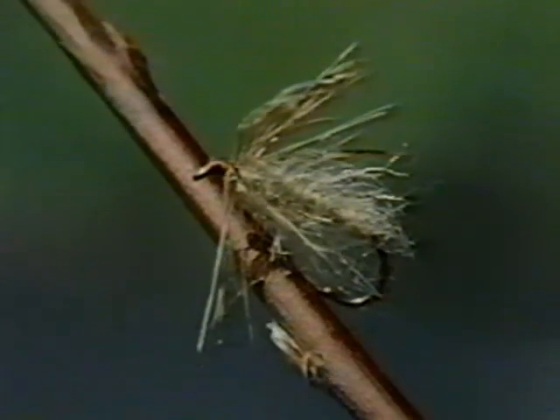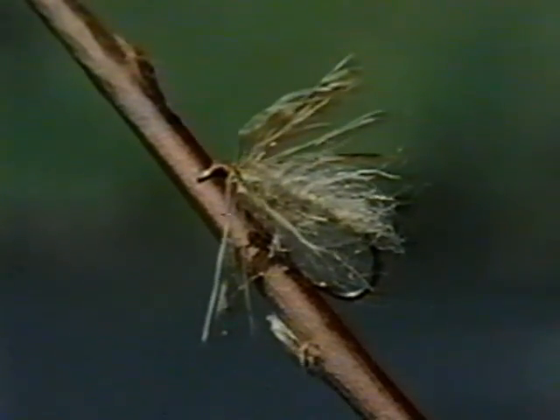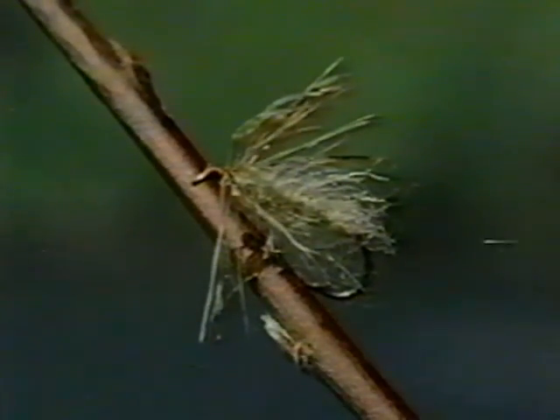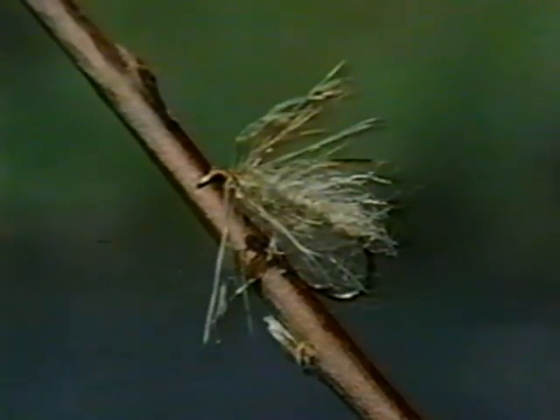Trout grab and bite at the emerging insects with a splashy, showy rise that often leaves several bubbles. Sometimes the fish will jump clear out of the water in its haste to capture the escaping pupa. This soft hackle fly tied with sparkle yarn is an excellent choice to mimic the pupa, and the Leisering Ring Lift is probably the best way to simulate its drifting and then ascending behavior.